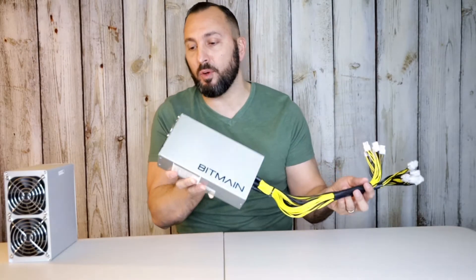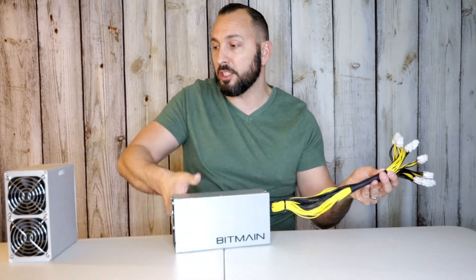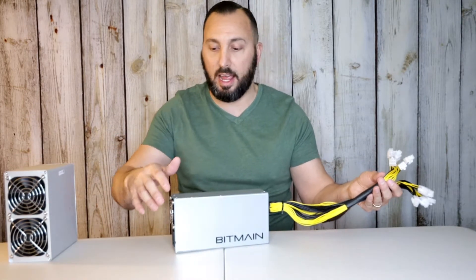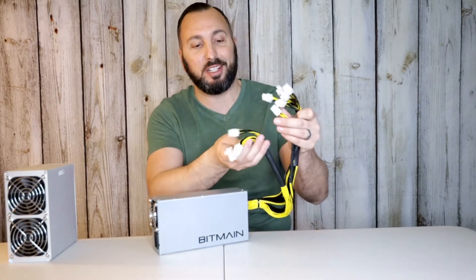That was a quick clip of what it sounds like, so you guys could hear it. The fans are actually going, so you are going to hear some noise from this — not so much from the Dogecoin miner itself, but more from this power supply. You're going to feel the air blowing out of it.